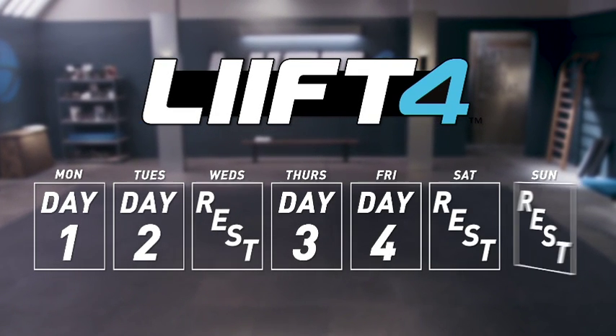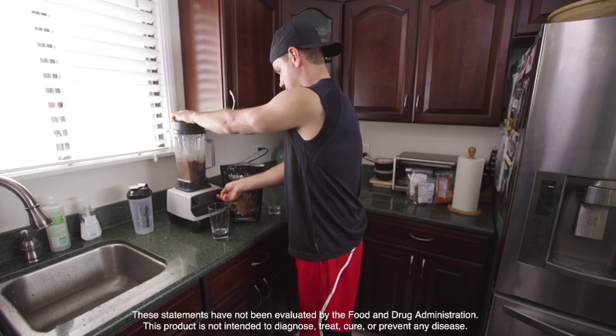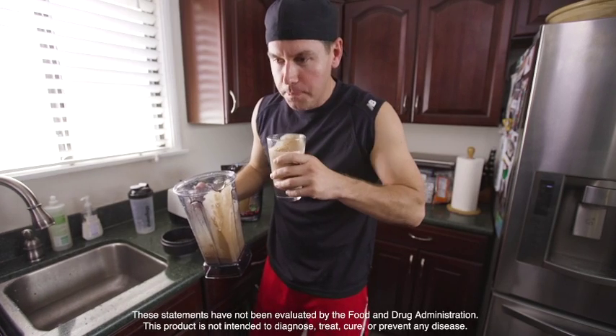Now that doesn't mean you have to take it, but sometimes just knowing you can makes all the difference in the world. More importantly, you need to make sure that you're providing your body with the nutrition it needs to function at its best, especially as you're about to take on new challenges.